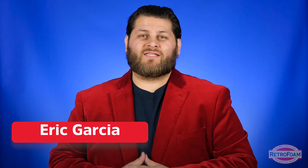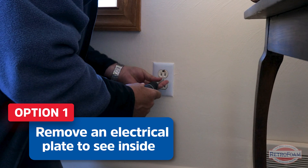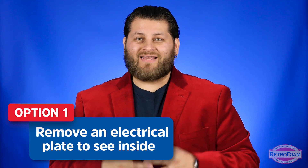The first and very simple thing you can do is shut the electrical off for this area of the house, then remove an electrical plate — and you might have to remove the box as well, though oftentimes you don't. This will give you a good peek into that wall cavity to see what type of insulation, if any, is in there.